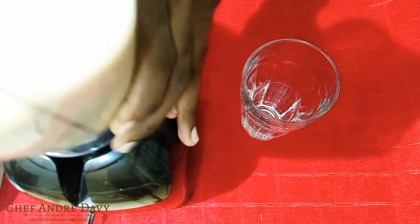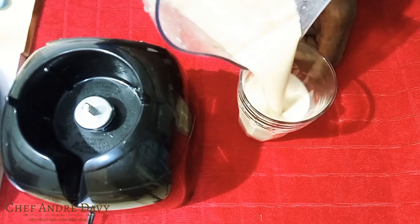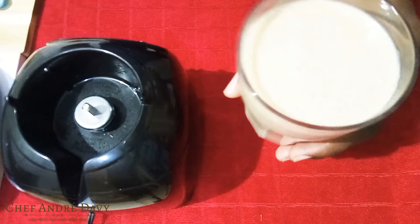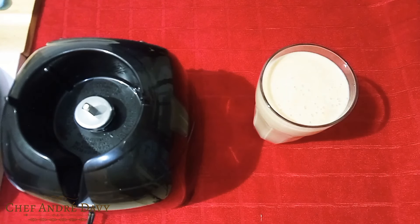Our sapodilla juice is ready! You can go ahead and pour it over ice if you like, but I know for some people they don't like anything icy or cold. So there we go — pretty easy! Now we know how to make sapodilla or naseberry juice. Don't let it stay on the tree and rot — go and enjoy some sapodilla juice. I'll catch you in another video pretty soon. Goodbye!